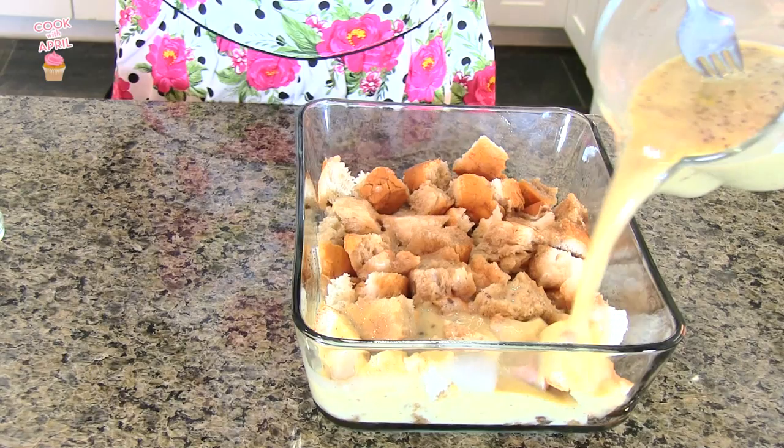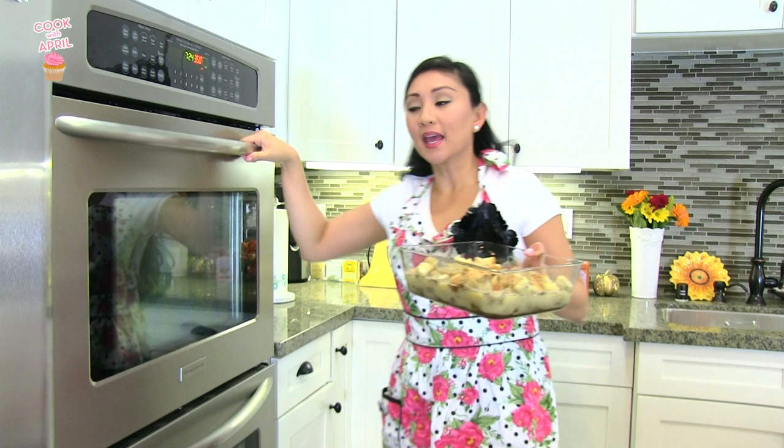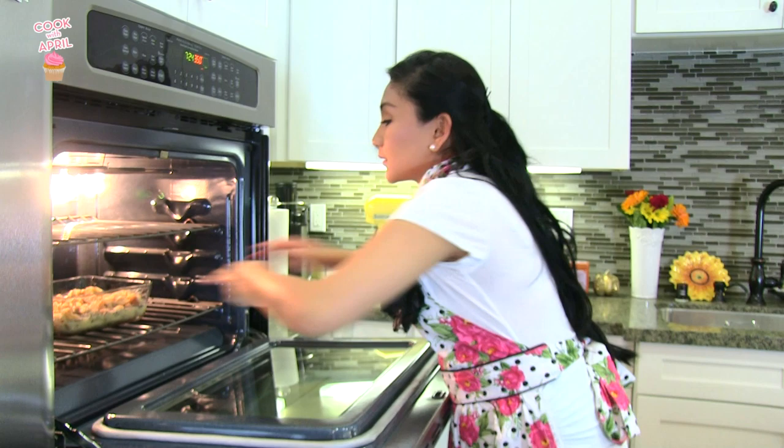Now I'm ready to pour it right on top of the bread — perfect. Make sure that you've preheated your oven at 350 degrees, and you're going to go ahead and place it in your oven for one hour.